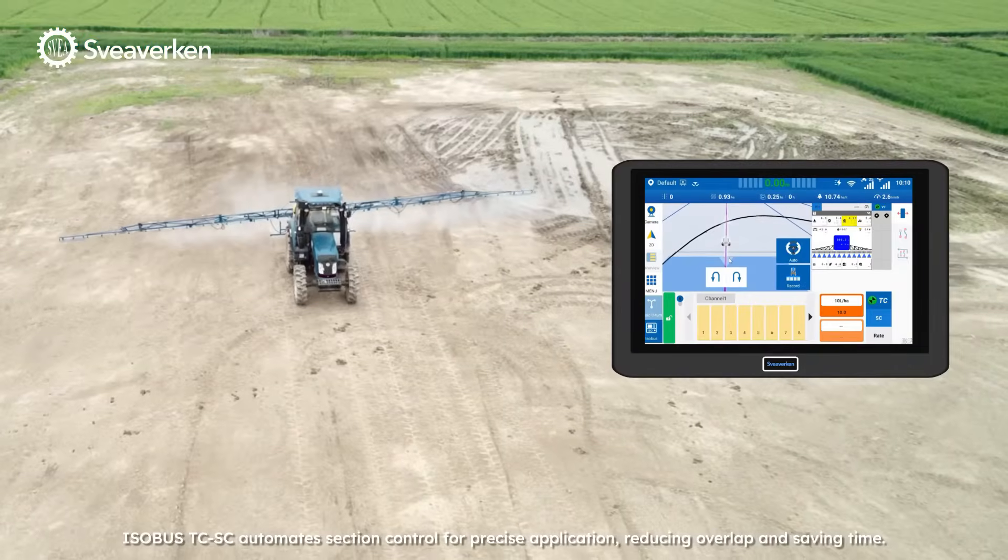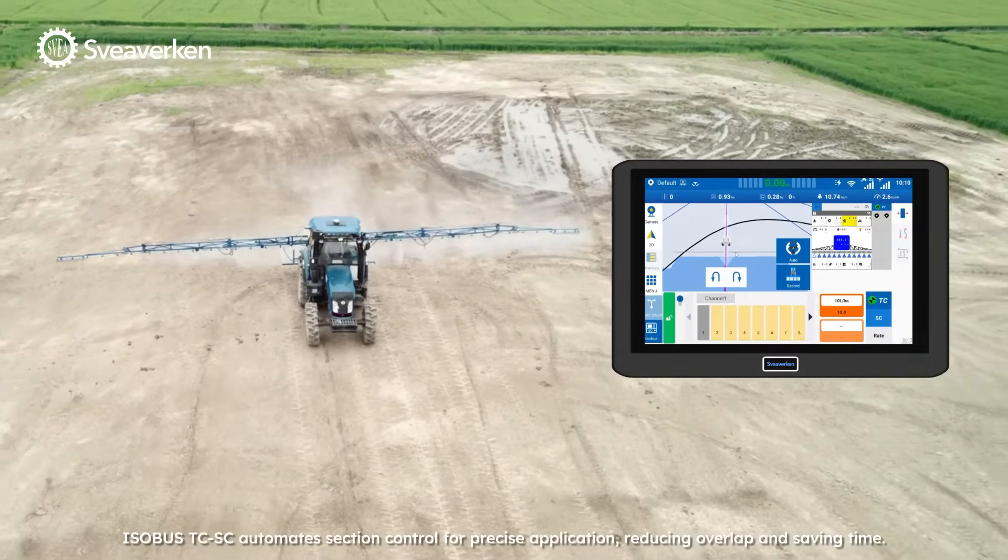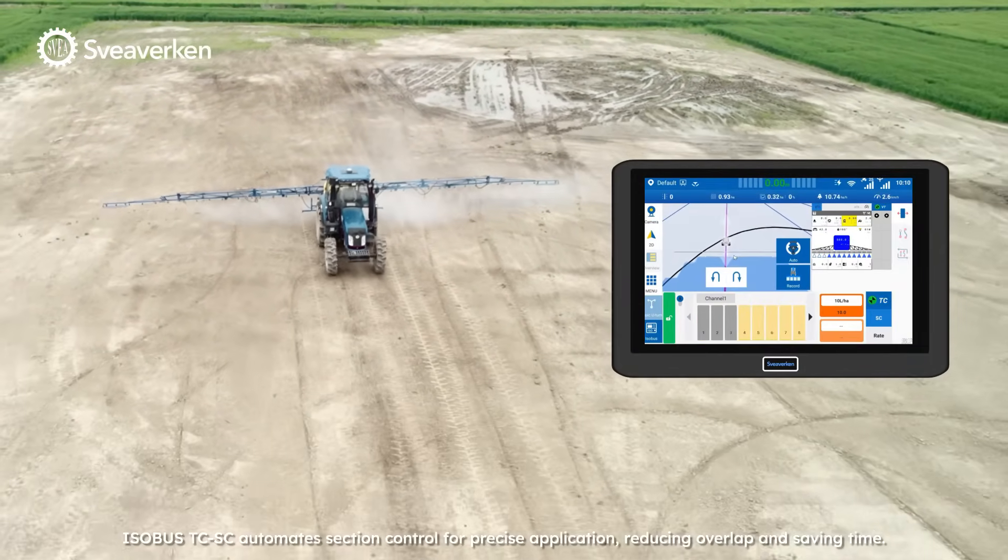ISOBUS TC SC automates section control for precise application, reducing overlap and saving time.